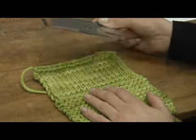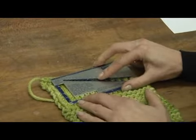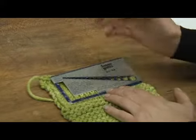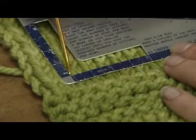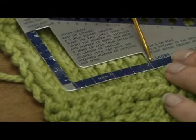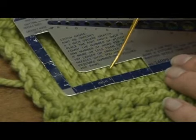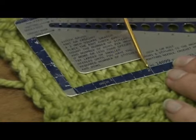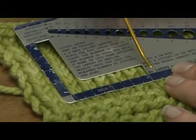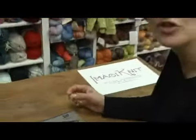You can use a ruler or a knit check like this. Place it on your knitting. If you're looking at stockinette stitch, you want to take a look at the V's inside the box here. It's given over a two inch space, so we'll count how many V's: one, two, three, four, five, and a half. So we have five and a half stitches in two inches, which means we have 2.75 stitches per inch.